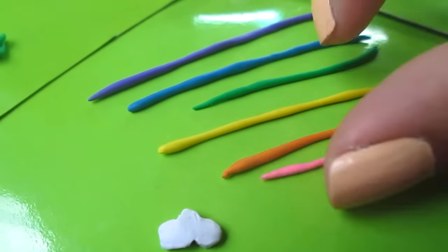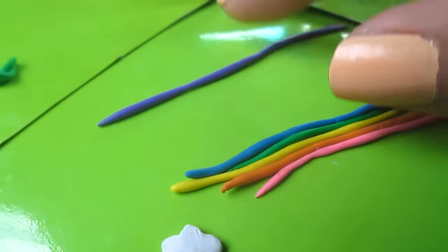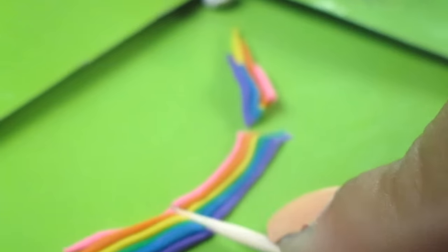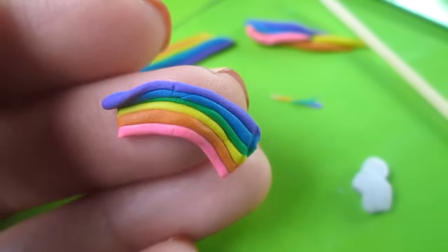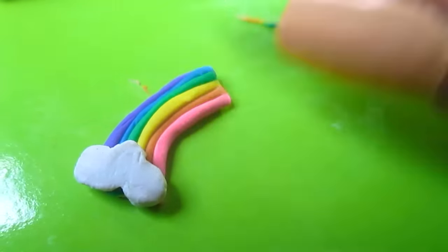You're then going to take all the colors and connect them together, making sure they're next to each other. Press them together and once they're joined, cut away the ends so it's nice and clean. Keep pressing them so they stay and stick together. Next, take your cloud and stick it right on that rainbow.